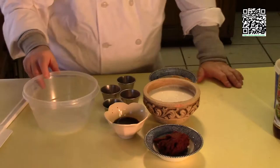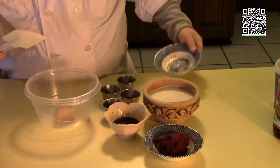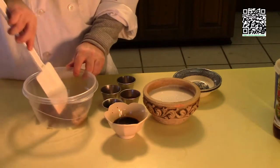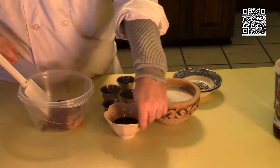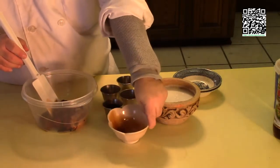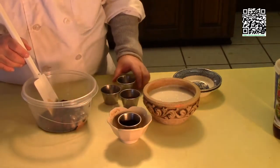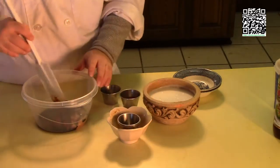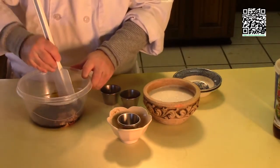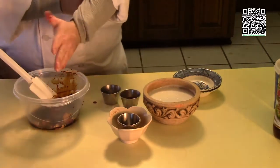Let's get the sauce ready. First I like to put in the ingredients that are hard to mix — the peanut butter and the curry paste — then I'll add the soy sauce, mushroom sauce, and fish sauce, and start to break it all up into a paste.